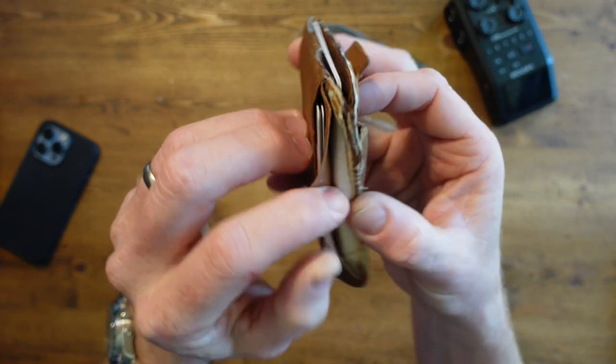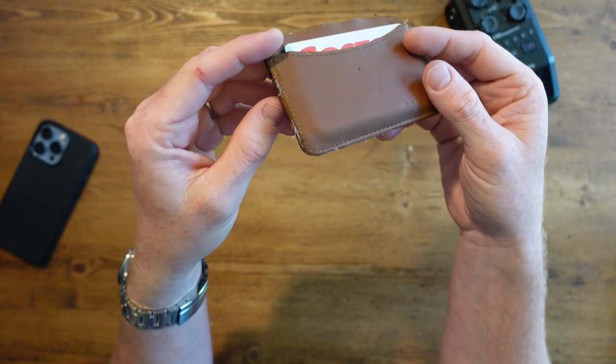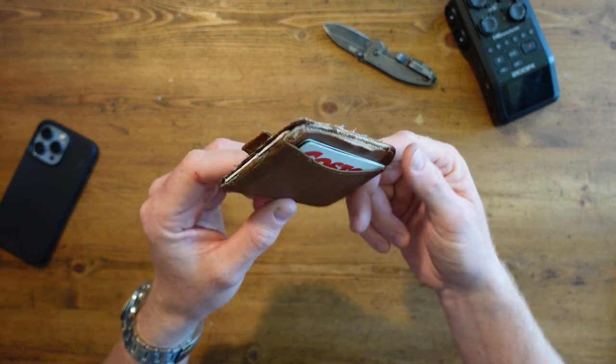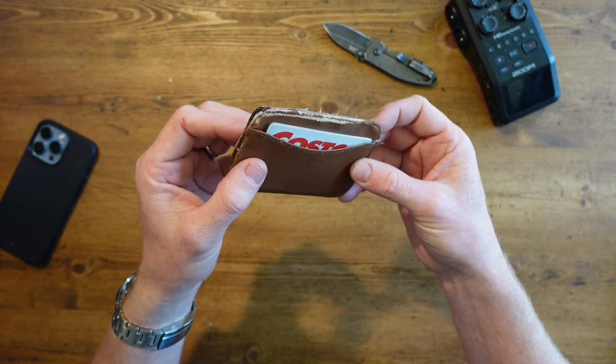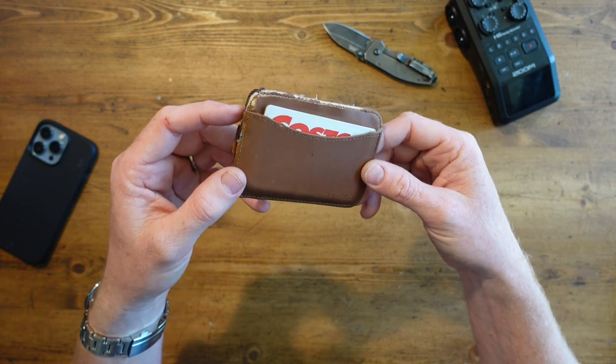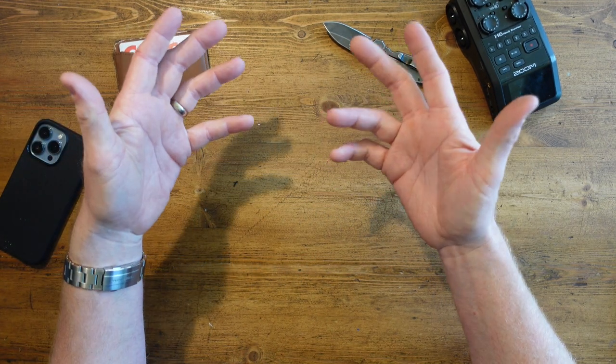But this thing is just mashed — it's all worn and beaten up. I thought I would just try something different. There was always something that bothered me about this wallet when I got it, but you just kind of went with it. Being an adventurous kind of a guy and all about that EDC, I want to go a different way. Let me show you what I got.